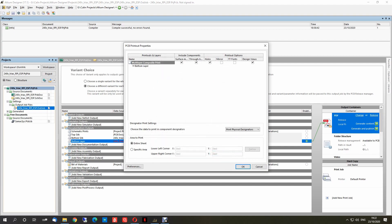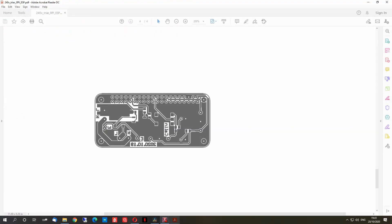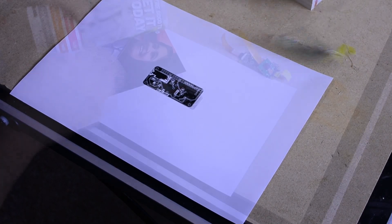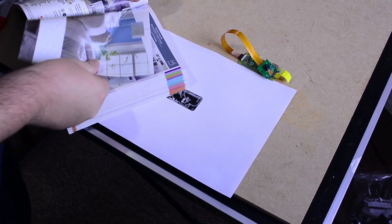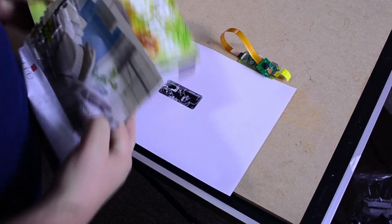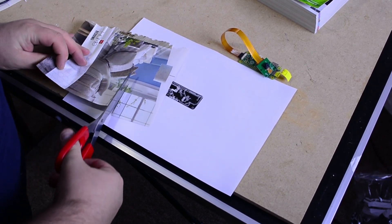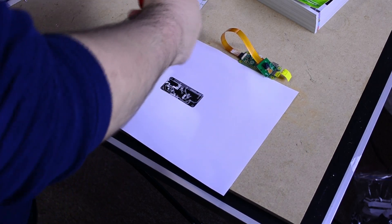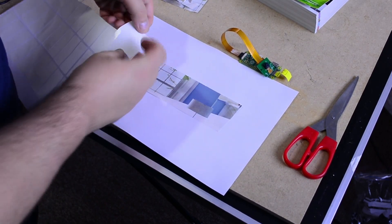The best way for me is to print the layer onto plain paper first. Once it's printed, I can see the area where the printing is coming out. Then I will use a piece of paper from a magazine — in my case the best result I got was from the Argos magazine — cutting out a small piece from the page to cover the printed layer. After this I'm placing the paper back into the printer and reprinting it.